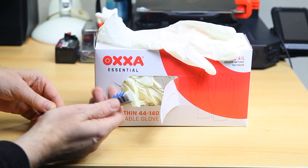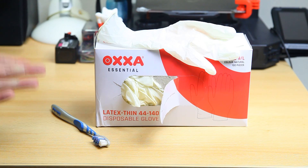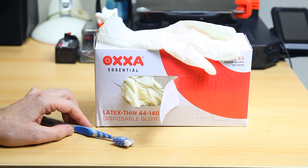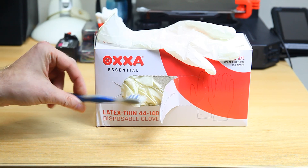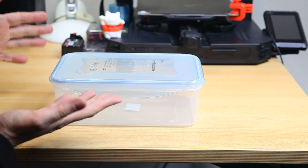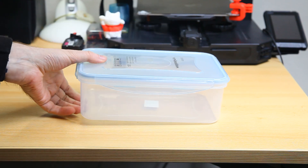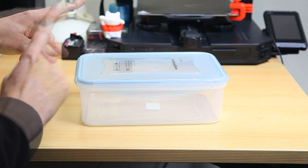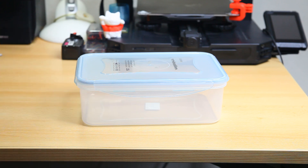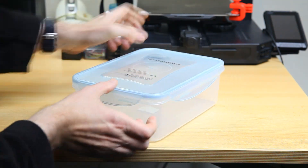I've also got myself a couple of toothbrushes with supple bristles, to clean off your prints afterwards and get the resin residue off. A couple of old toothbrushes will do the job. This might be new to you if you've used extrusion printers, since there's no cleaning required with those at all. With resin prints you will need to clean them, as the finished print will have residue on it. So I've ordered this plastic sealable box.